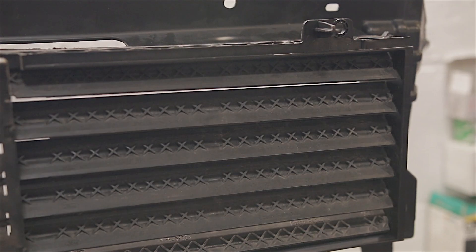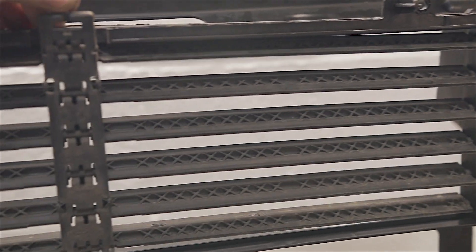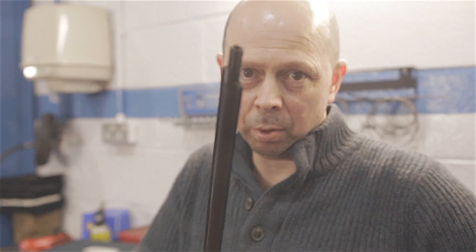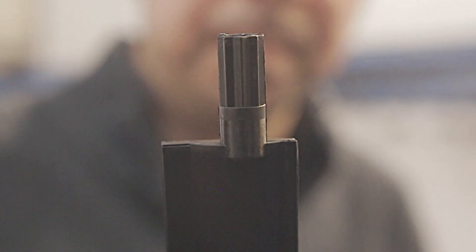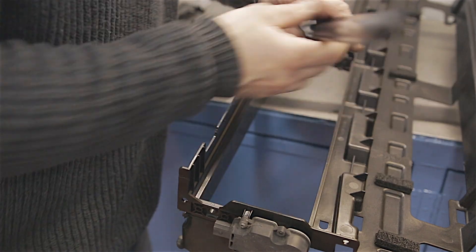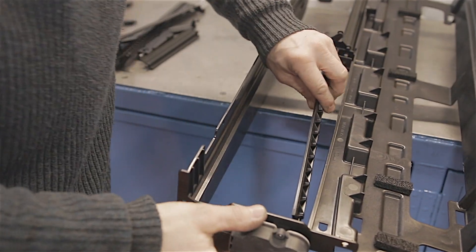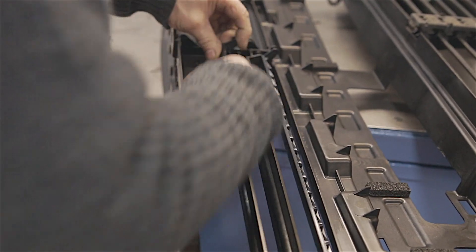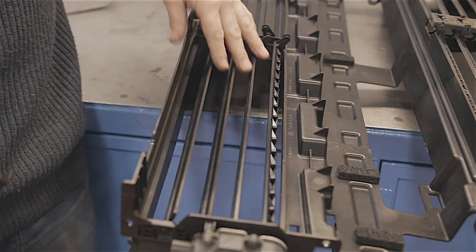If you can salvage any of the old slats and mechanism, you'd be well to do so, because this little lot does not come cheap. I'm not going to go into too much detail on how this all goes together — it's not rocket science. Of all the slats in this mechanism, there's only one real important one, and that's the one that slots into the motor, because this one will turn all the other slats. So I'm just going to stick all these slats back in before we pop this back on the car.